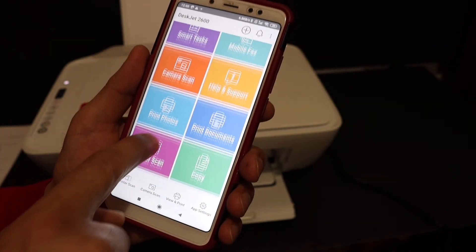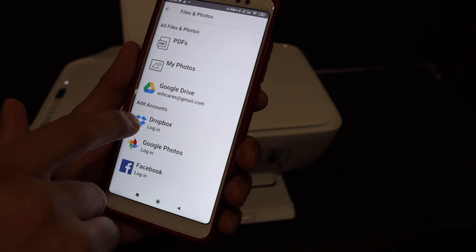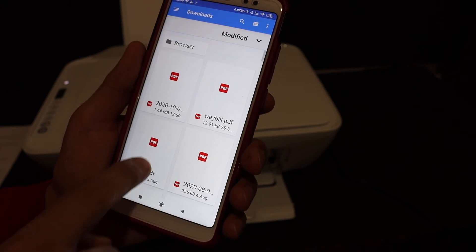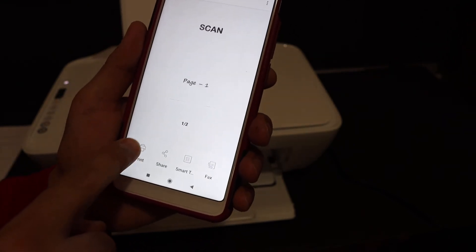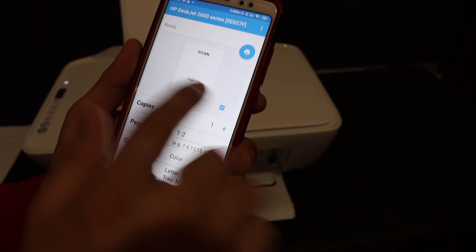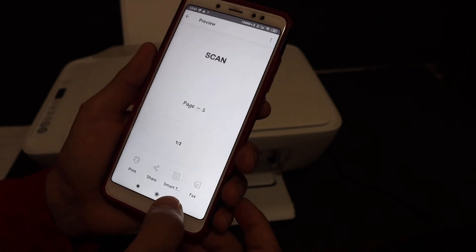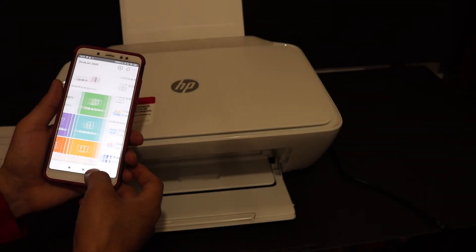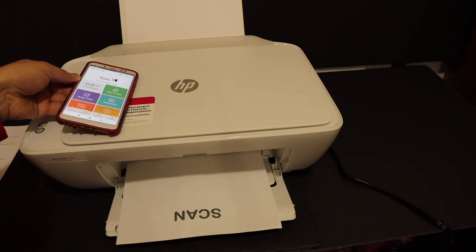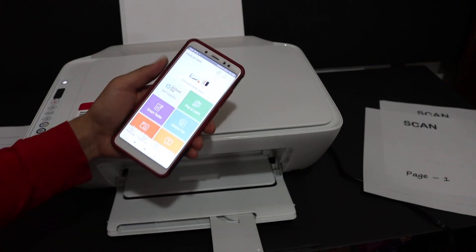The same way, you can do wireless printing. Go to the print document section and select PDFs, photos, or whatever you want. Once you are ready, send the print command. On the print screen you can change the number of copies and how many pages you want, then just click the print button.